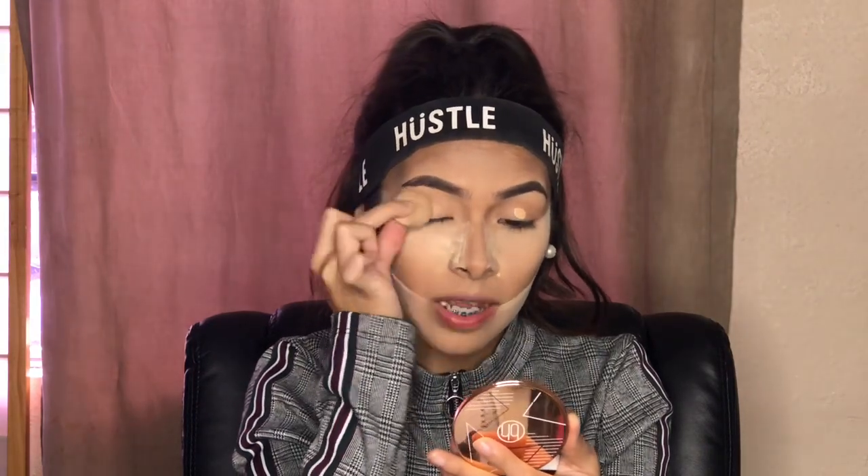My first experience with makeup was horrible and terrifying. I tried redoing a makeup look that Manny MUA had done — he was the first makeup influencer I watched — and it looked disgusting. When I did that I thought: 'Carla, you're never doing makeup, you'll never be good at it.' My makeup's not perfect now but I can do way better than when I started. It was terrible but I'm glad I started.